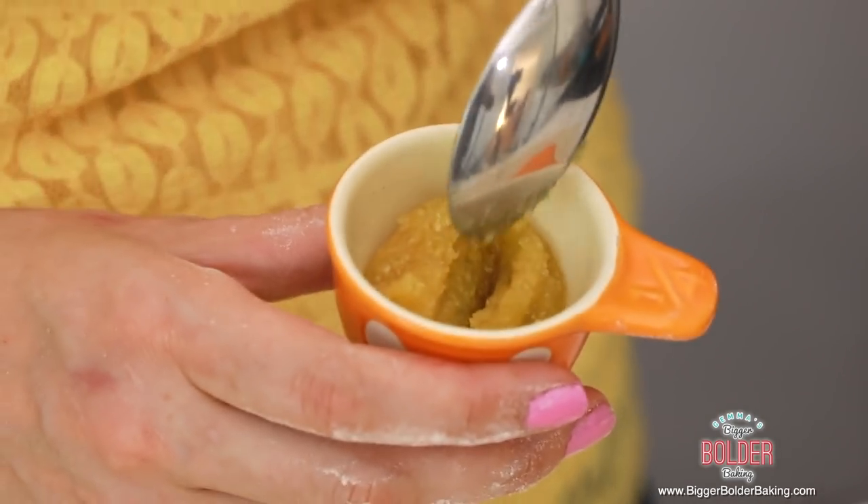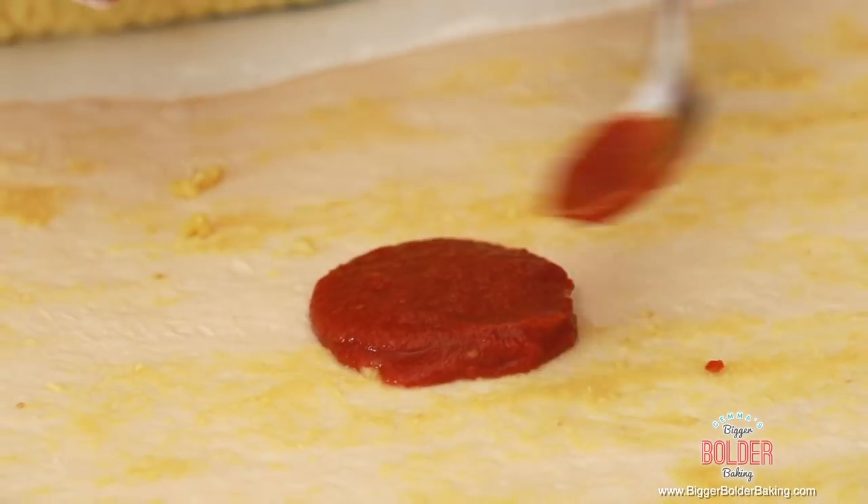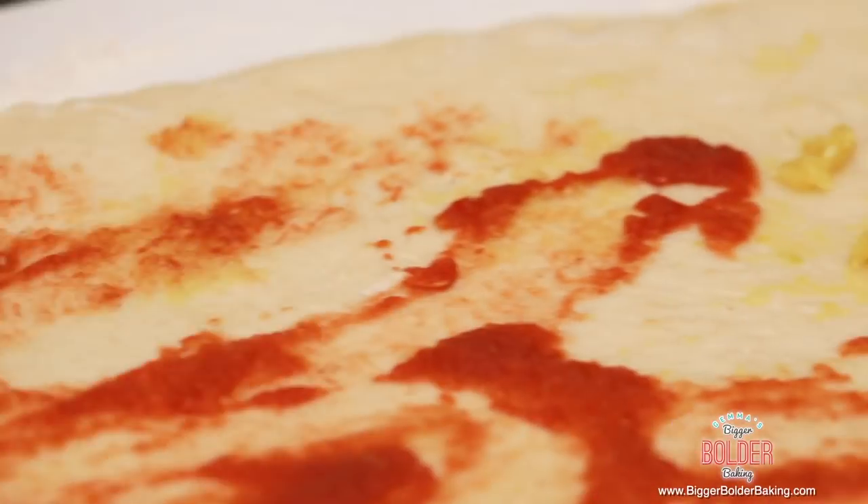Now for the first layer — my secret ingredient: pureed garlic. Spread that all over the surface because I love really garlicky things. It's up to you; if you don't like garlic, leave it out. Next layer is the sauce — you can use homemade or store-bought. I have a recipe on BiggerBolderBaking.com that you can make in a blender in 5 minutes. Smear the sauce all over the dough, and leave a gap of about an inch around the perimeter — don't bring the sauce all the way to the edge.